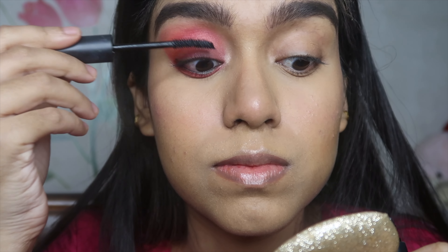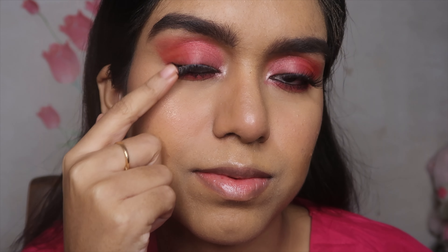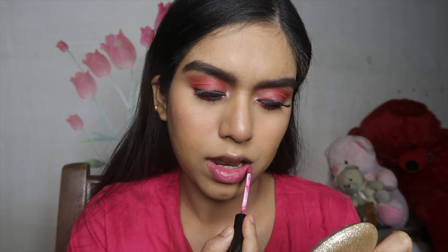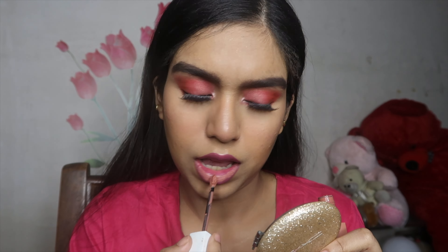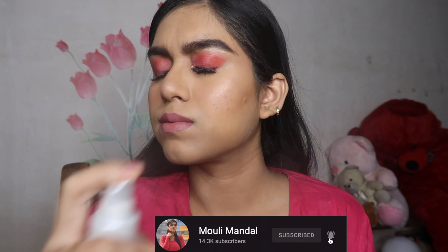I'm taking Cosmic Kajal and tight-lining both my lower waterline and upper waterline so it looks bold and beautiful. Then I'm using Sugar mascara to coat my lashes, and topping it off with inexpensive falsies from Amazon. For lips, I first apply my Forever Matte Liquid Lip Color — very matte but not drying — then top it off with Seductress from Maybelline Super Stay Matte Ink, dabbing it with my finger. Finally, I set the whole look with Color Bar Fixing Spray, and our makeup is complete.